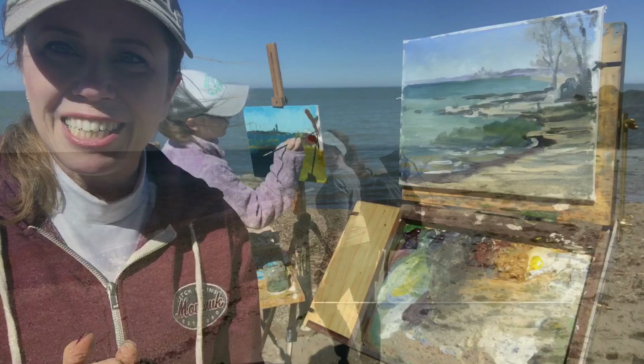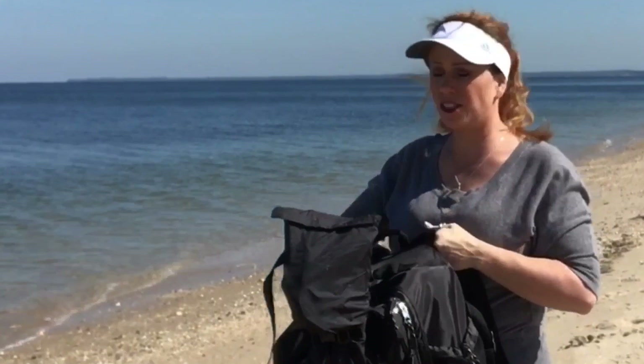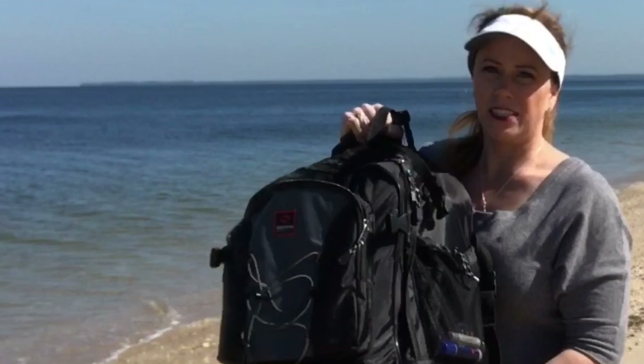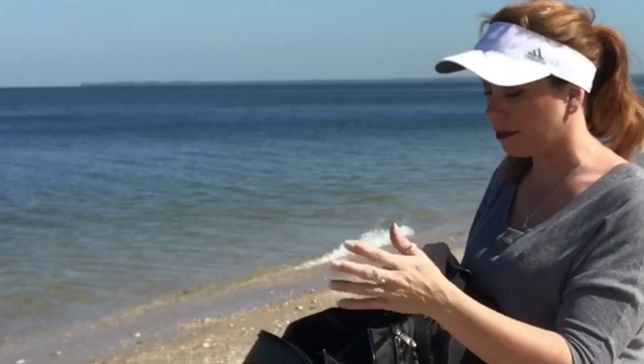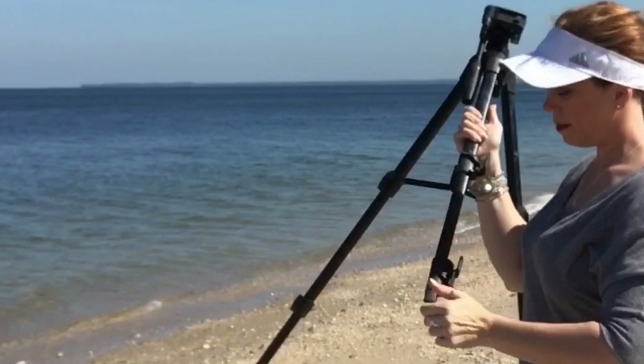Once I've found a spot where I want to paint, I have everything in my backpack. I always say if you can't carry it, you don't need it. So I have everything here and it's really not that heavy. I have found my spot and this backpack is specifically designed for plein air painting. It has all kinds of pockets and mesh pockets. It expands to be pretty nice and spacious. And here's just a standard tripod.